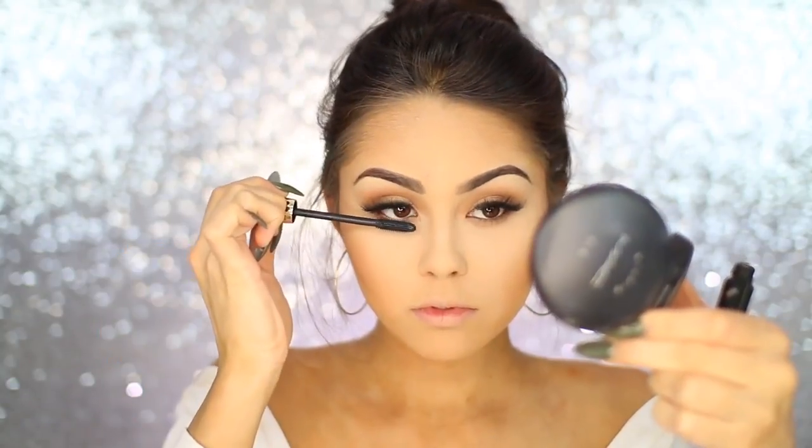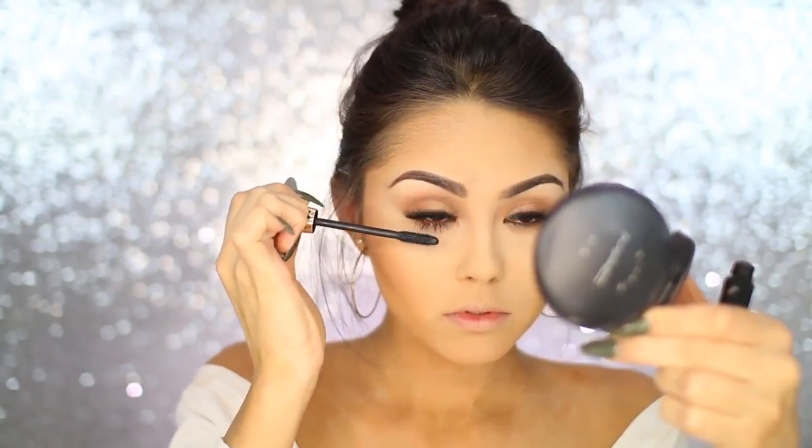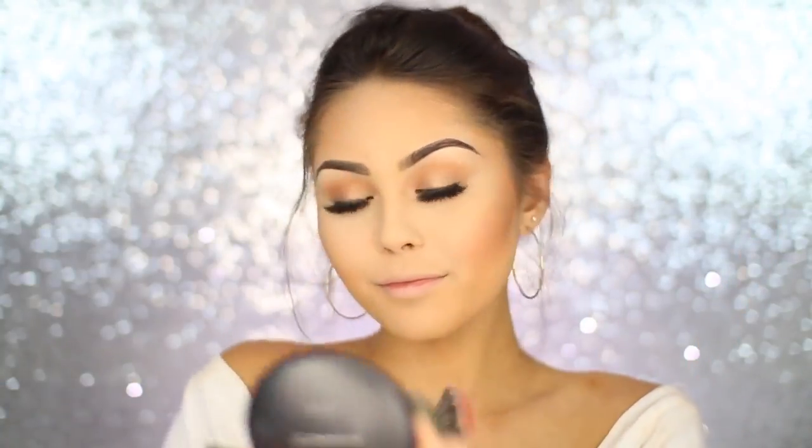Going back in with some mascara on those lower lashes. For blush, I went back into my Mac palette — this is the blush Peachy Keen by Mac. It's really pretty because it has a subtle pinkness to it, but it also has a gold reflex in it, so it keeps you along that same line of really bronze, golden, glowy, beautiful for the holidays.